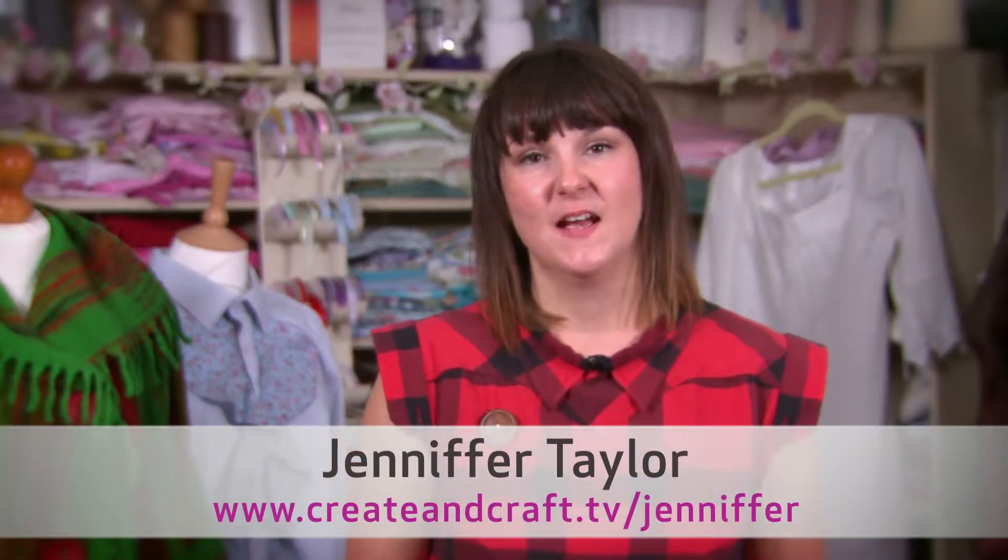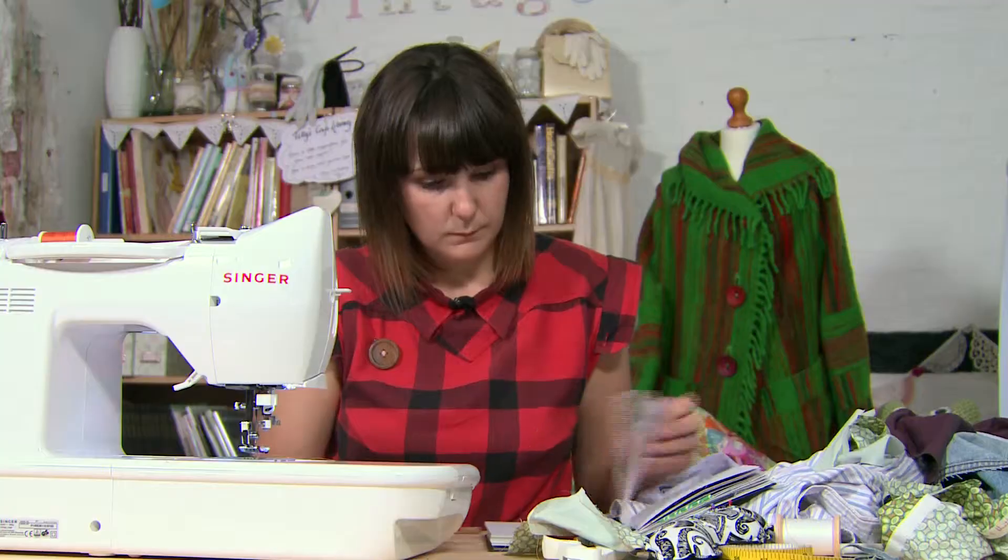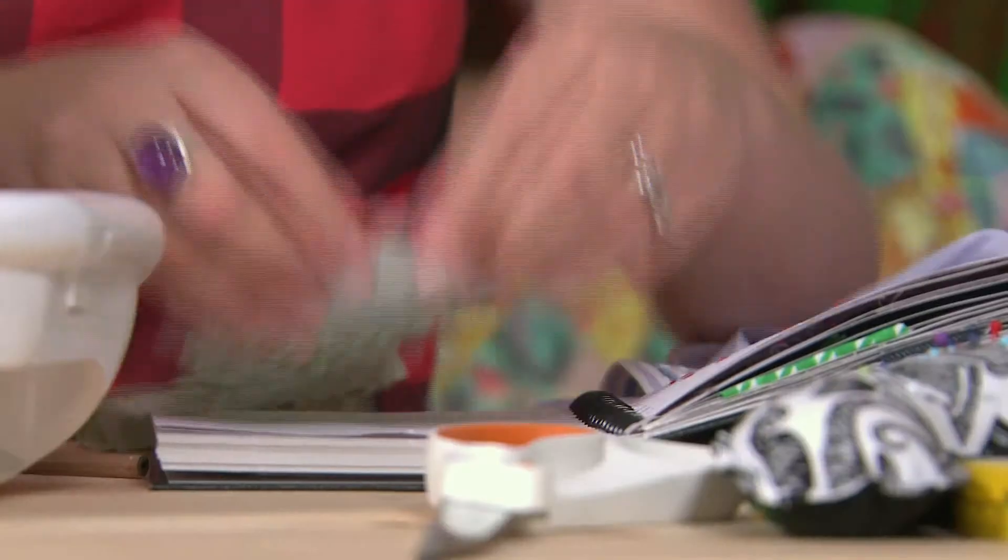Hi, I'm Jennifer Taylor and I'm hoping you will join me in my sewing revolution. This is where I'm taking upcycling to the next step — taking old garments, leftover fabric and making something completely bespoke and individual to you.